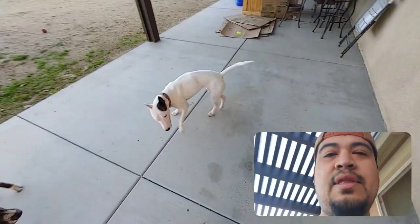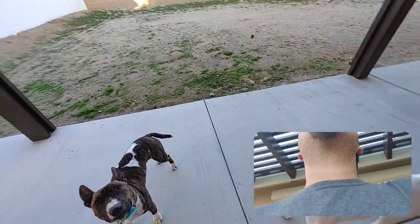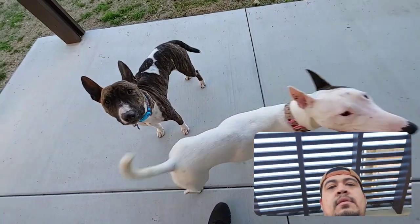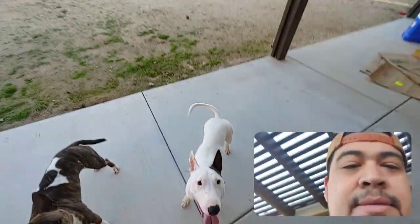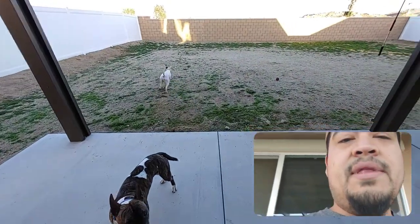If you guys are wondering, these are bull terrier amstaffs right here. I'm about three quarters bull terrier and about a quarter American Staffordshire terrier. They're great dogs because I love them. This guy right here is a little sweetheart. She's just kind of crazy, but I'm fine with that.